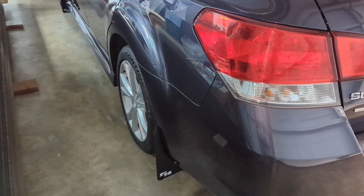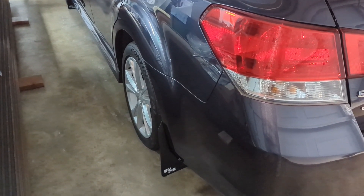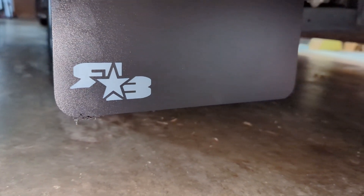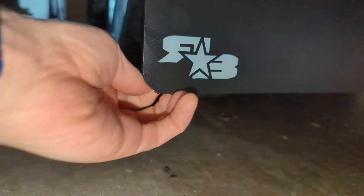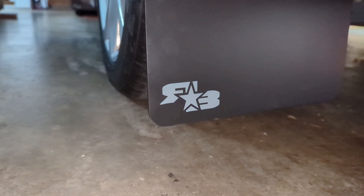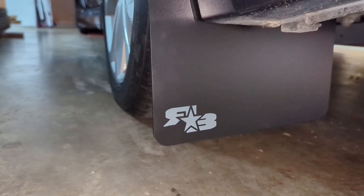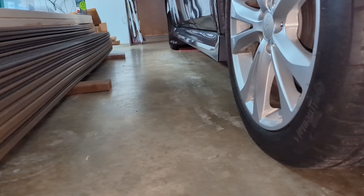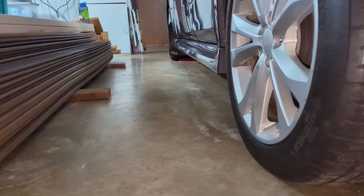We got the mud flaps on, but I went to go drive it and they are too long — they actually rubbed just getting out of my driveway. I don't think it's too sharp of a drop or whatever, but it just scrubs. I needed the shorter ones on this car. That's kind of a bummer, but these do fit the Outback so I think I should be able to sell them. I'm gonna lose a little money but you gotta try stuff sometimes and you don't always win.